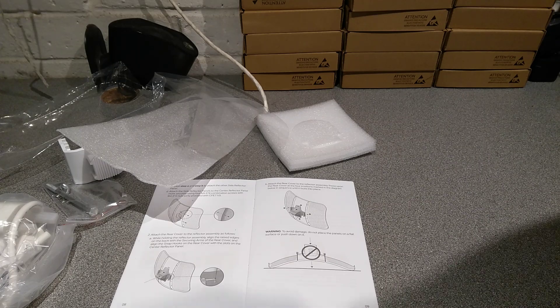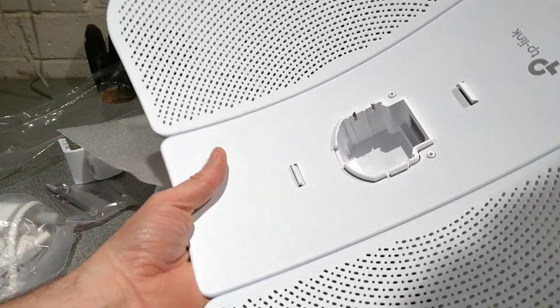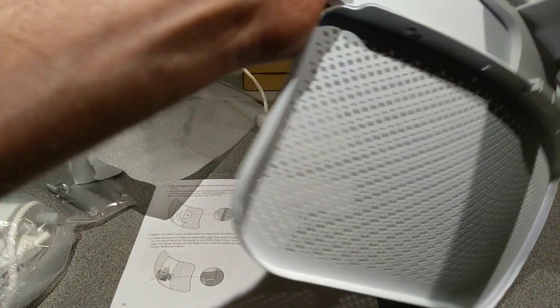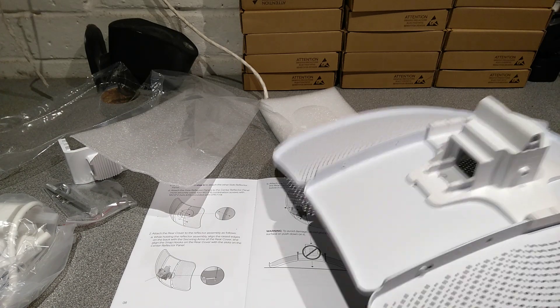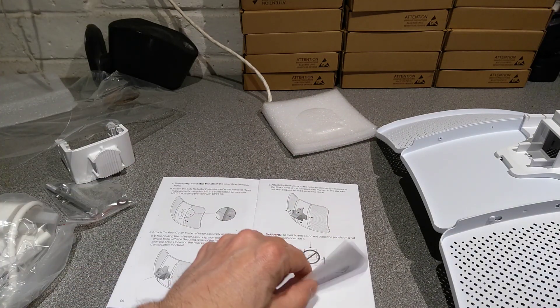I've got three in — in fact I might have all four in. Yes. I've no idea how I managed that, but that was a struggle. That is now done. That was not a pleasant user-friendly assembly experience.